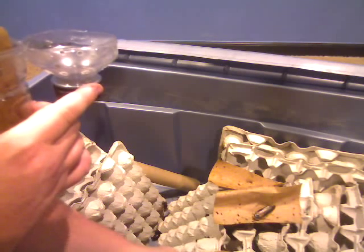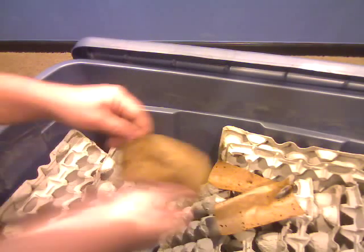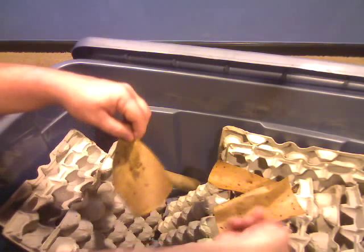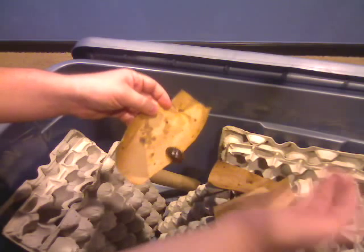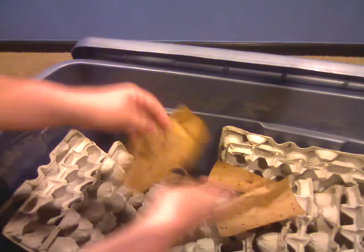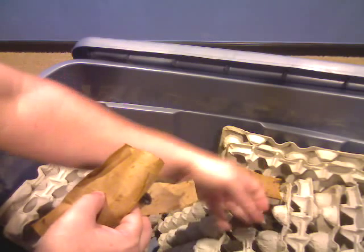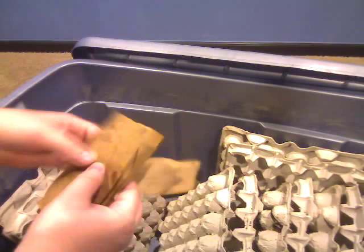Everybody off the cardboard. That's a nice big female. They don't climb on plastic very well but they love to stick to your fingers. Don't need any escapers. A couple more — in the box, in the box. Good deal. That's all from doodlebugscritters.com.